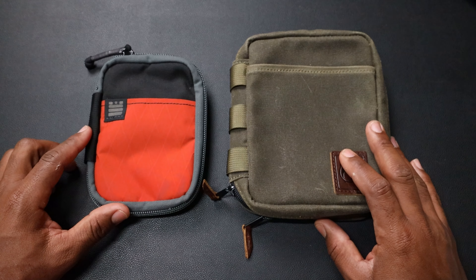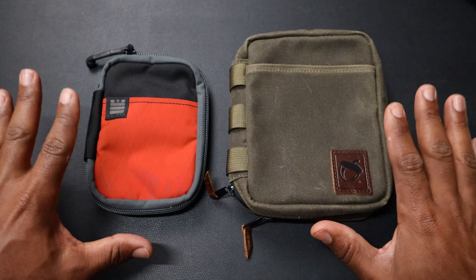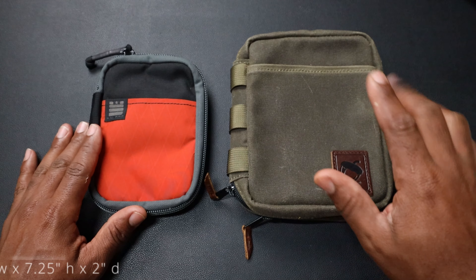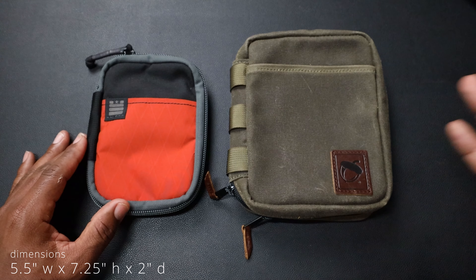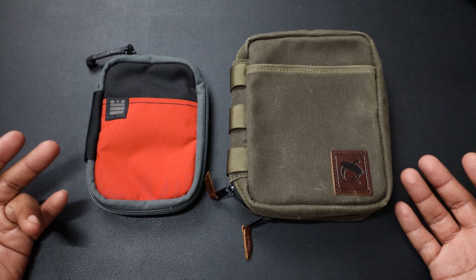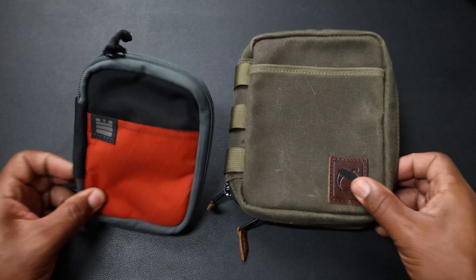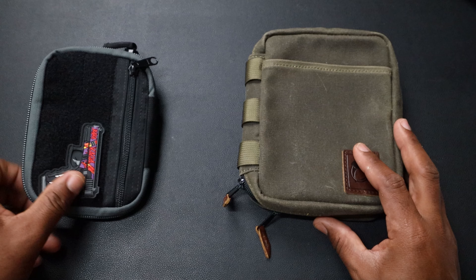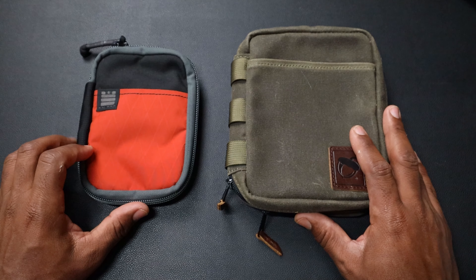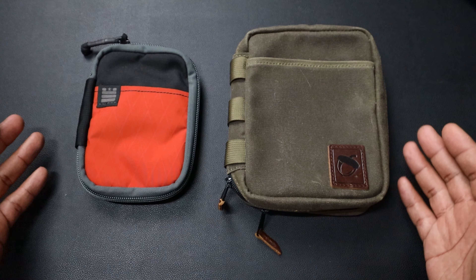Here it is against the Garage Built Gear Mightier Pouch — 'mightier' meaning it's a little bit bigger. You can see the size comparison here. The Commander is a big pouch — it's five and a half by seven by two inches. I know some people don't like specs, but I'll give them to you anyway. The Commander is definitely bigger than the Mightier Pouch, so you've got a lot of EDC stuff you can organize and keep safe in here.